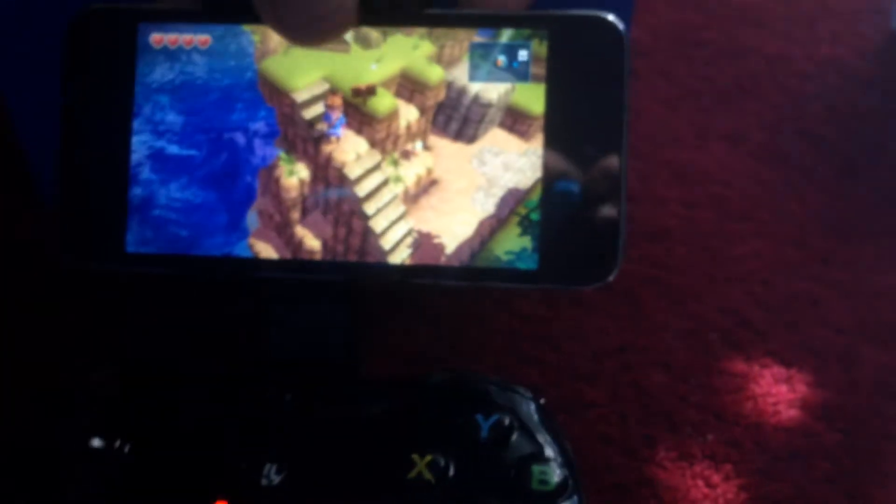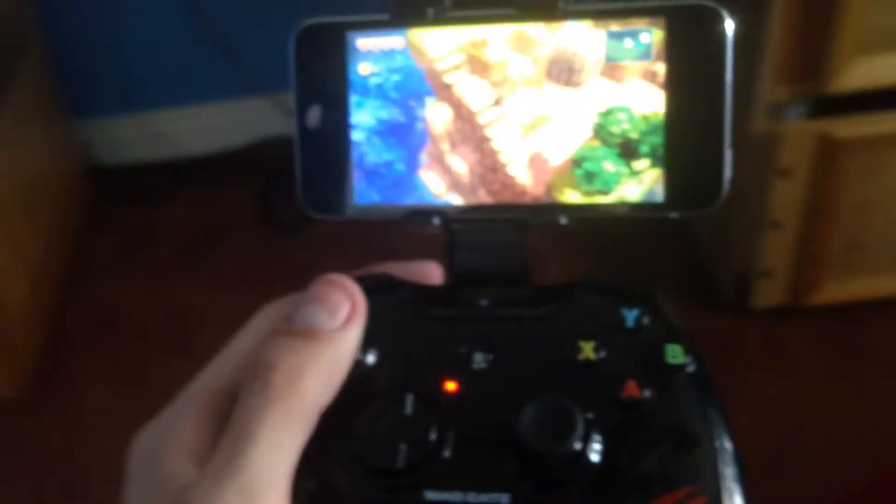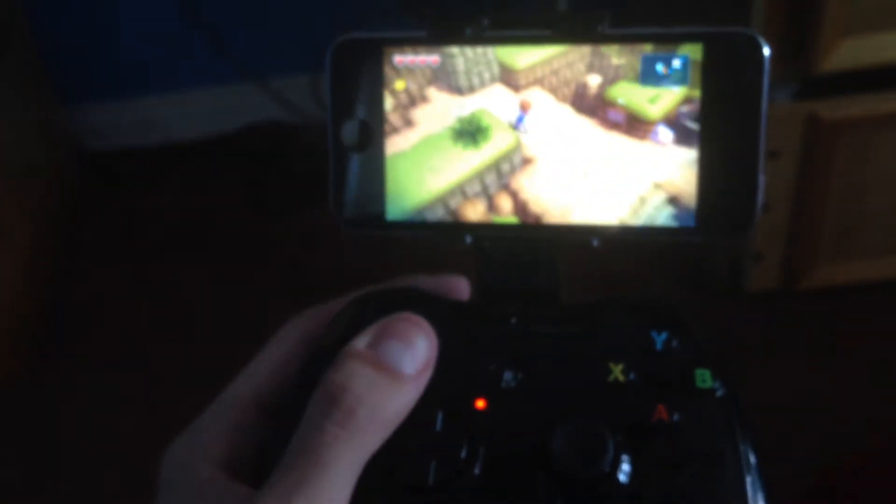Next thing you can do is then place your device on it. Simply grab it like this, and then you want to pull the top of it. There we go, now it's in place. So you can basically move around everywhere with the controller, and I can play. Obviously it looks a bit awkward because I'm only playing with one hand, but you get the idea — it works perfectly.